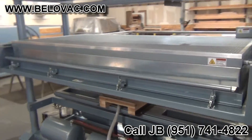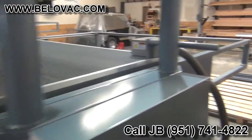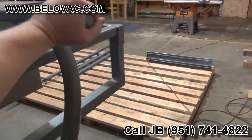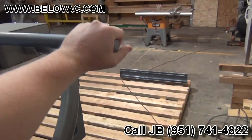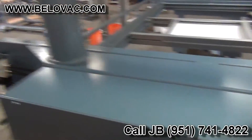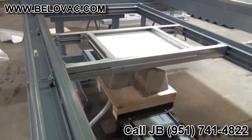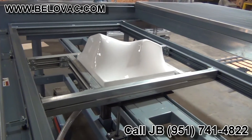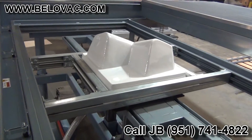The plastic's been heated and is ready to form, so we're going to push back the oven. And we're going to raise the table, and open our vacuum to form the part.